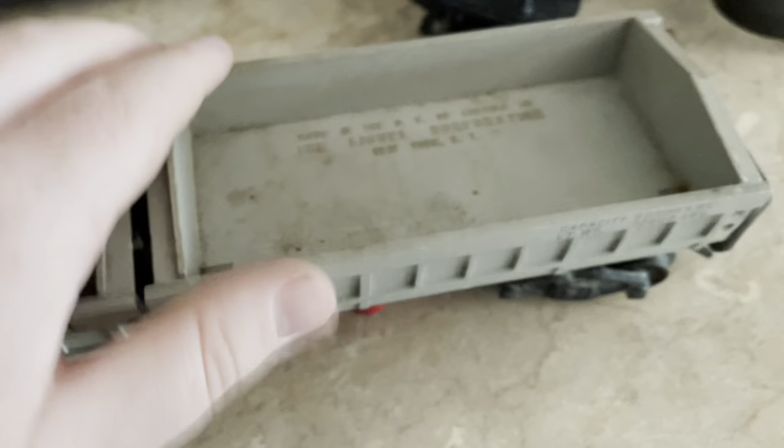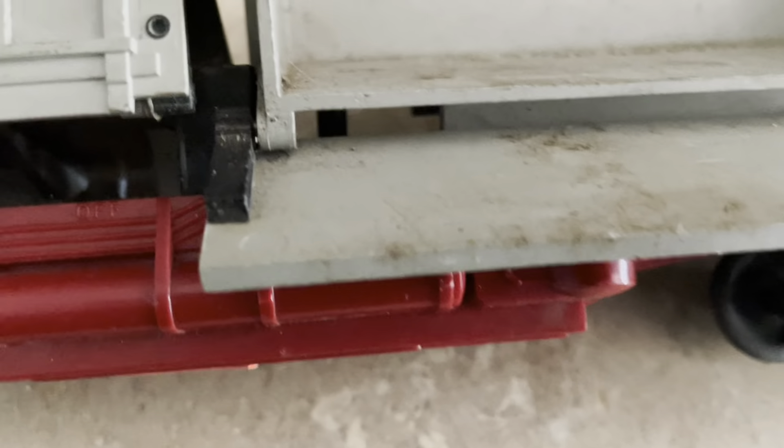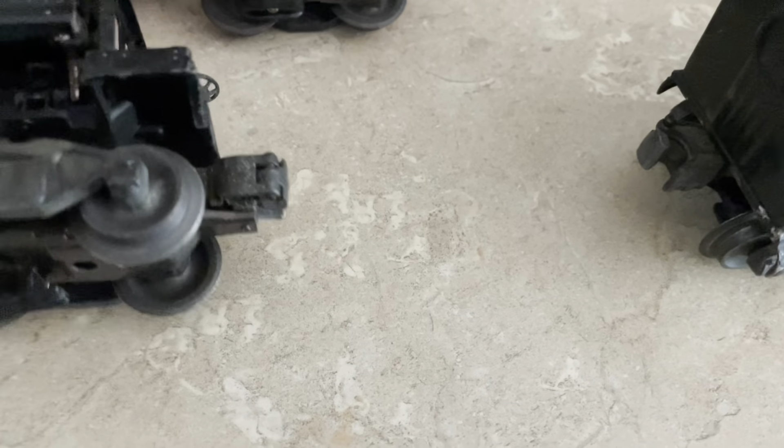They also had this in a green version. Later on they made the twin dump car, which could dump two loads at the same time. This one is definitely the most detailed of all of them — it looks just like a real train car. It's a very long car because it has twin dumps, and you can tell they've progressively gotten bigger over time.